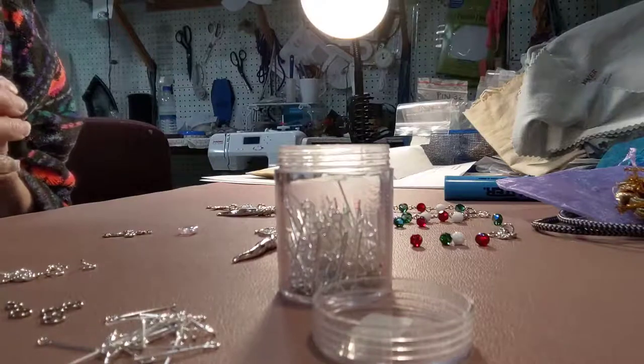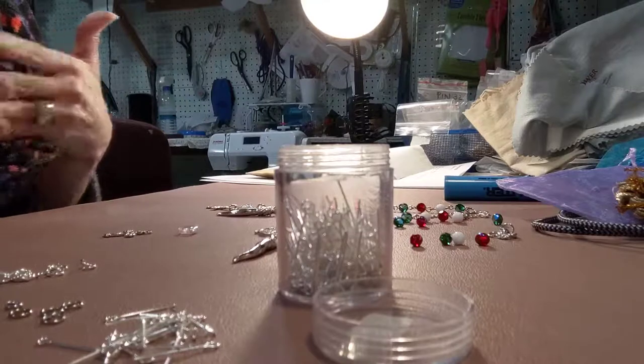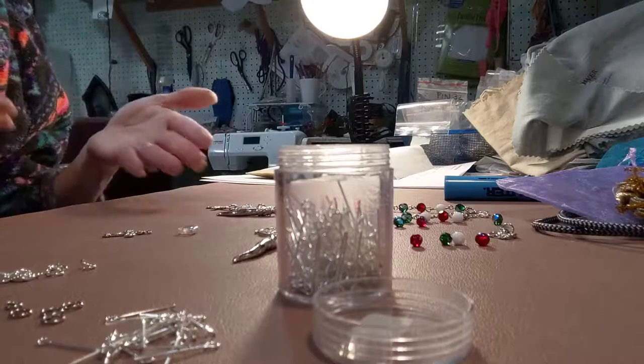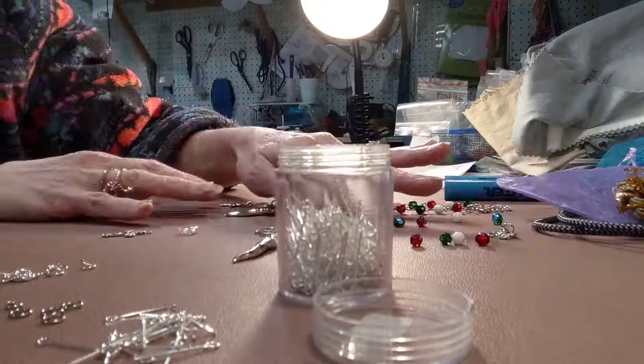Hey, this is Kat from Kat's Devonely Designs. I just want to show you how I design my rosaries and my other designs in my shop, and give you hopefully some tips when you're starting out on your business or your hobby.